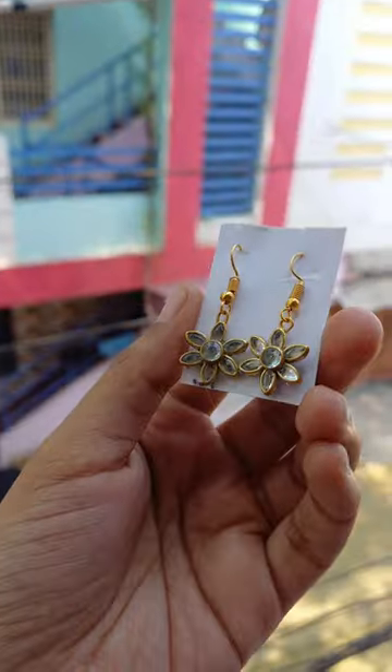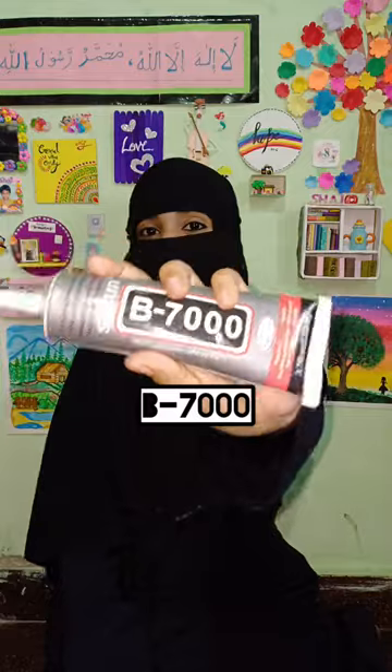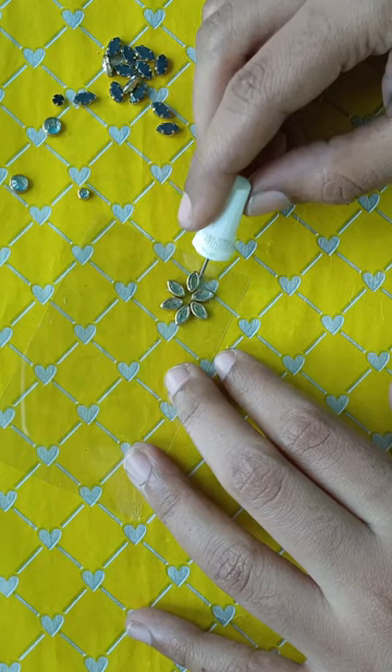Hey guys, this is our cute earrings ready for today. We have some OHP sheet and Kony Kundans and B7000 glue use ready for today.